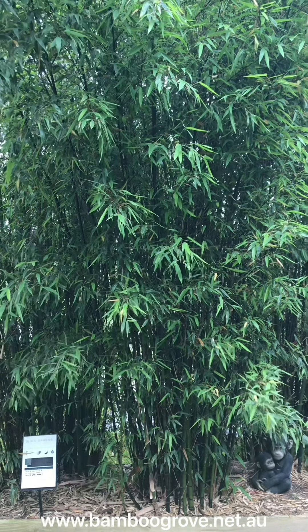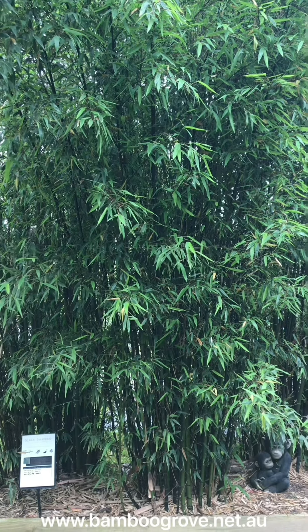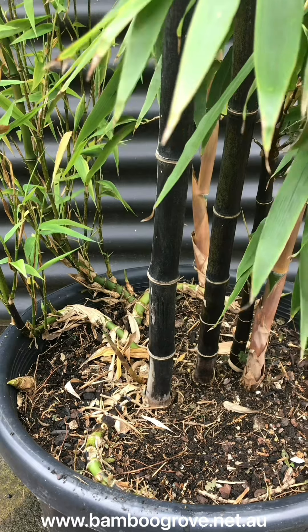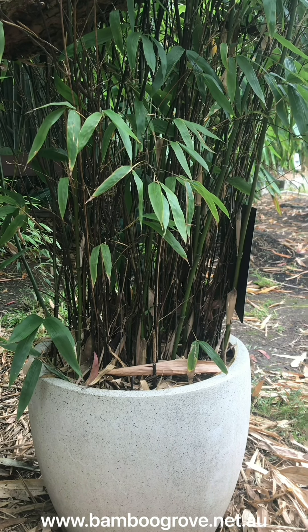Hi, I'm Curtis from Bamboo Grove and in this video I'll show you how to keep a running bamboo in a container. The great thing about running bamboo is that they have such a narrow rhizome and occupy small spaces very well, meaning they hardly ever become pot bound.